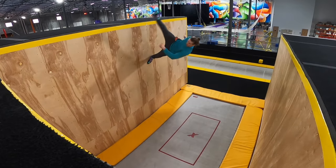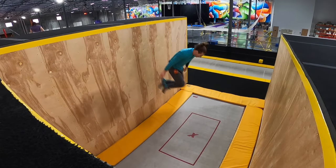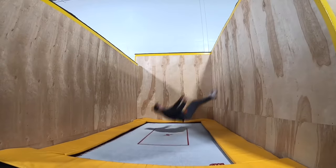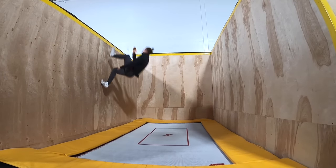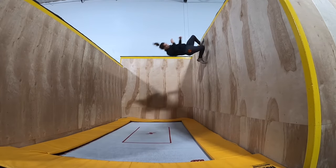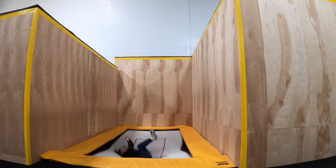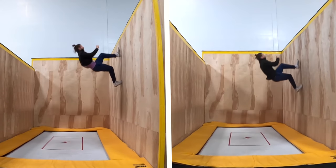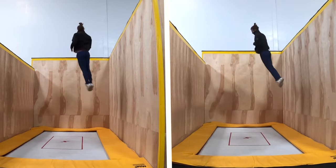Now that you understand full cradles, here are a few ways you can keep progressing. Anywhere that you would normally use a cradle in a combo, you can sub in a full cradle. You can try using them as a transfer from wall to wall if you have an enclosed setup like this one. You can add a twist and do a 900 twisting cradle. And perhaps most importantly, you can start learning a full twisting swan dive. Full cradle and full swan dive feel extremely similar, so having this trick will make learning that one much easier.